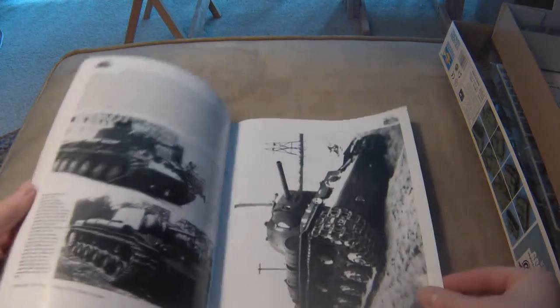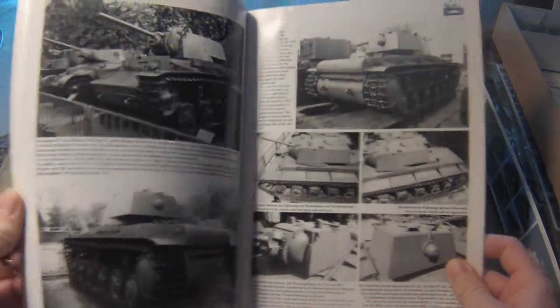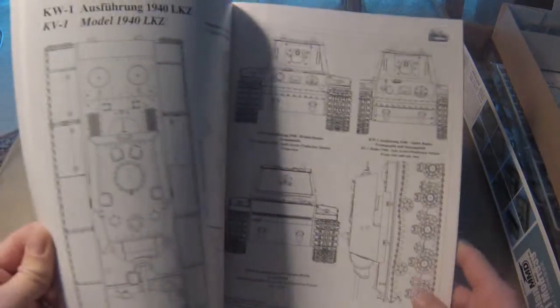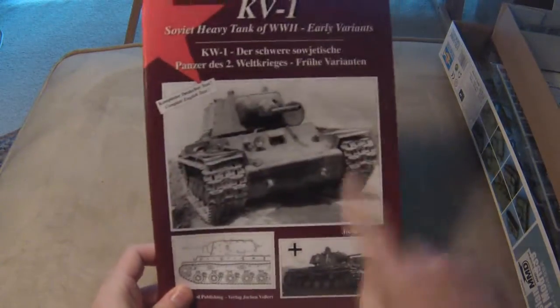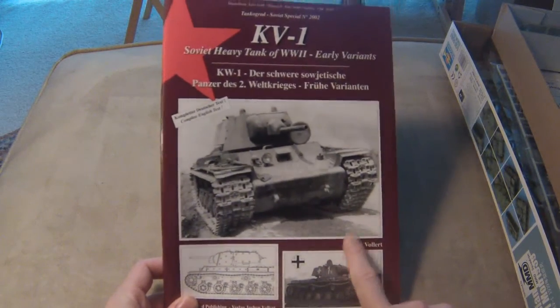The Tankograd book is the one I'm going to be using most of the time, because it has just tons and tons of photographs. It shows a lot of cool KV pictures — some of them knocked out, some actually in combat — and it has 1/35th scale drawings, which are really helpful for comparing.